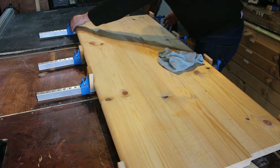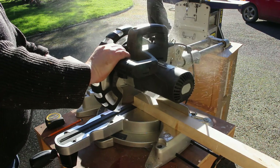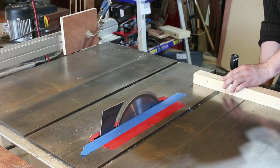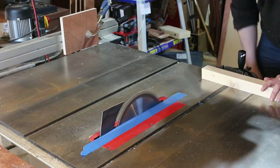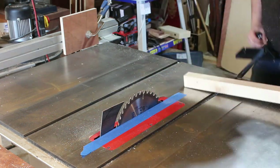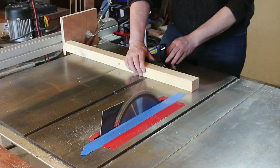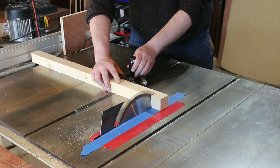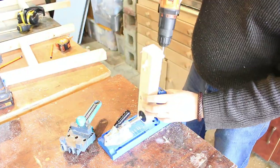For the legs I bought 16 foot of two by two construction timber and I'm rough cutting this on the chop saw before going over to the table saw and adding a five degree taper to the top and the bottom. I've added a stop block over on my fence and that will allow me to make all these legs the same length.